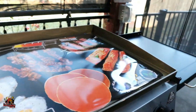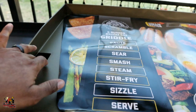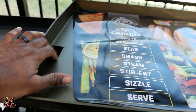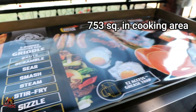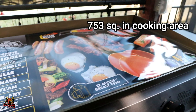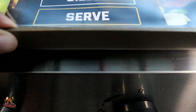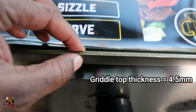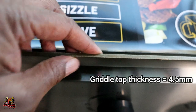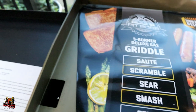So your cooktop here — it's a pretty good sized cooktop. You've got your drainage here on the front left side. This is 753 square inches of cooking area. And your actual griddle top itself is four and a half millimeters thick. So that's what you have for your griddle top here.